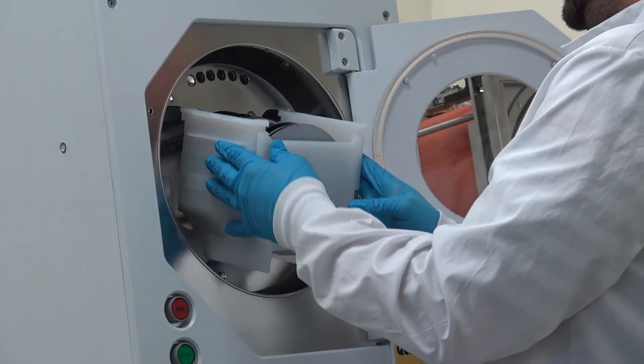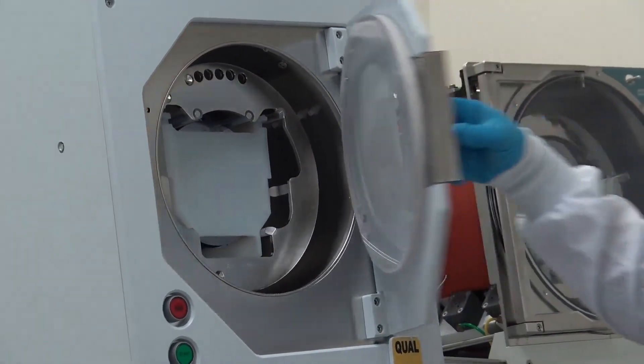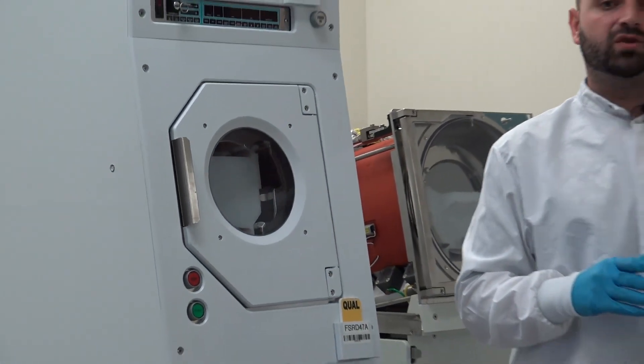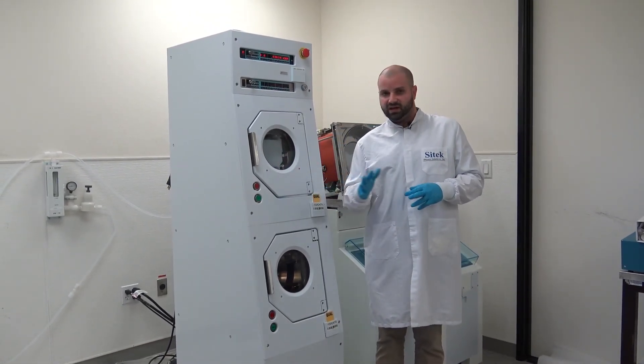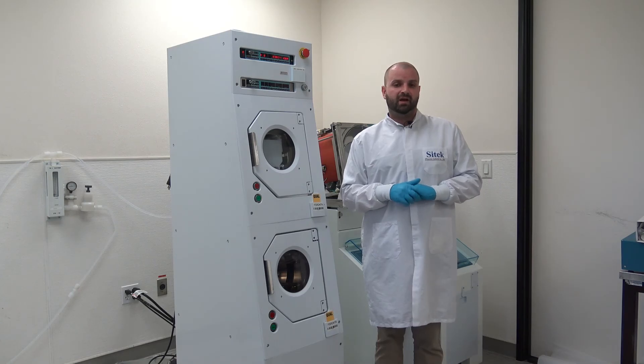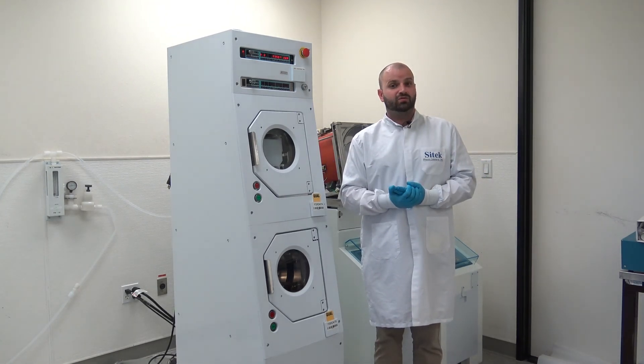Let's pull out our cassette. It's warm to the touch. All nine wafers are dry. This has been a successful recipe run for our customer's 270S head assembly in the 870S double stack configuration. They're going to be very happy to get this tool back into their fab. We thank you for watching today's video. We'll see you next time.